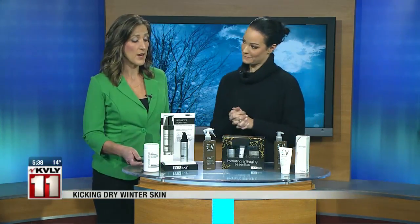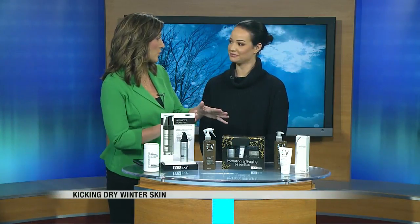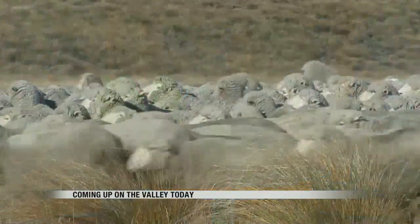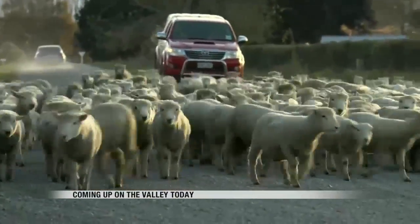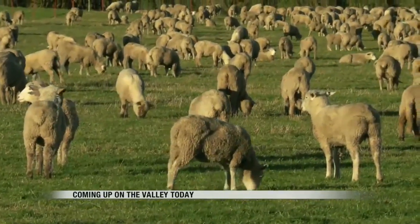We're going to take a break and when we come back — we've only had time for exfoliation — we're going to talk serums and lotions, so don't go anywhere. Plus we'll be checking our forecast and we have a recall that we want to talk about as well. Perfect time to cozy up in your favorite sweater, but does your woolen pullover come with a sheep included?